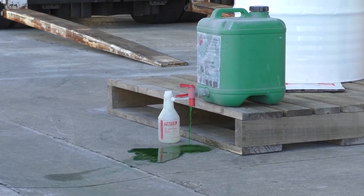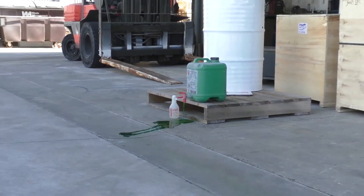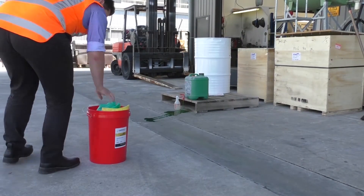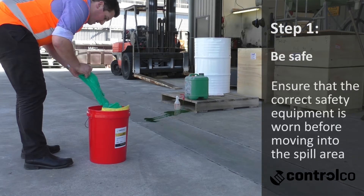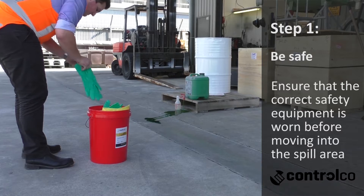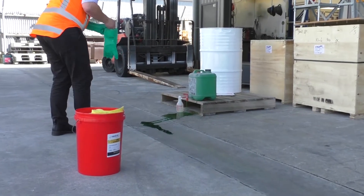In the event of a spill emergency it's important to act fast, but also to act in the correct process. One of the first steps, once you have your spill response kit, is to put on the correct personal protective equipment. This might be as simple as a pair of gloves, but it may go right through to higher levels of PPE.